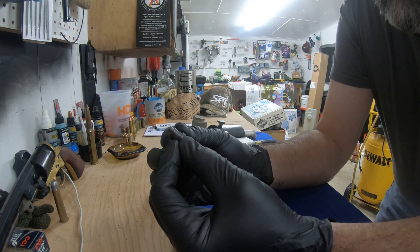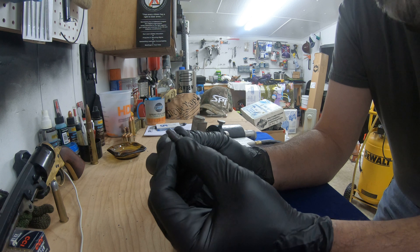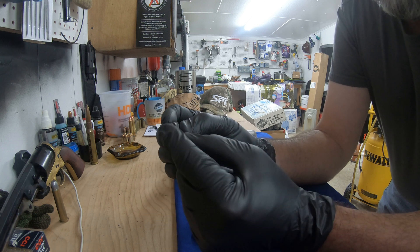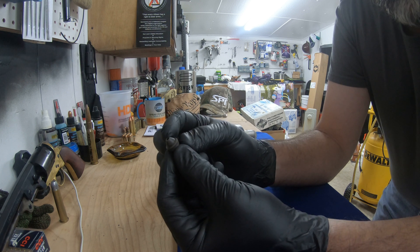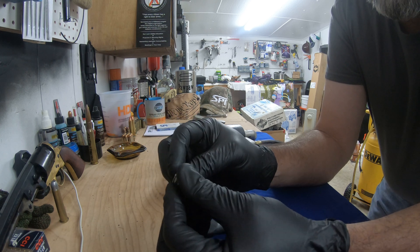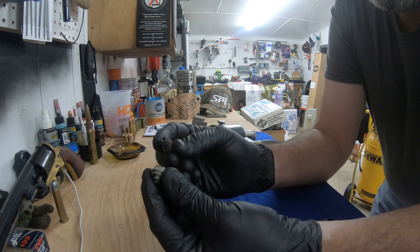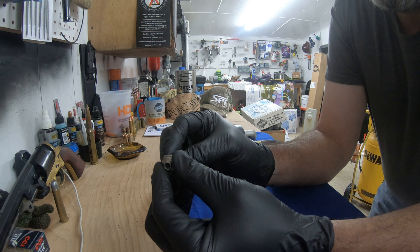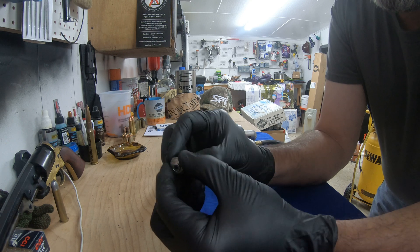I've done several tech calls related to this issue: users installing the chamber or module into the fluid housing backwards. A beginner might think the small or skinny end goes into the fluid housing first and the large or fat end would be what the retaining nut seals to — that is wrong. The skinny end should be protruding out of the front of the fluid housing to connect and seal up to the retaining nut.